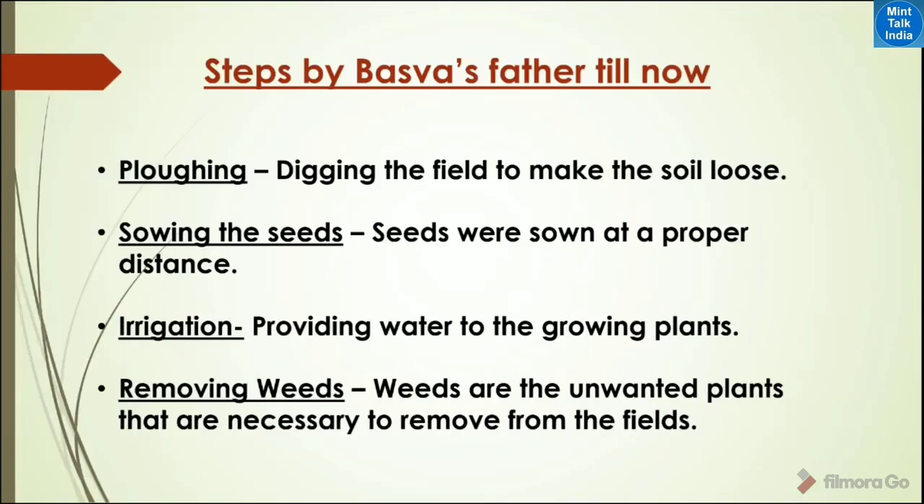The steps in farming done so far are: first, ploughing — digging the field to make the soil loose; then sowing the seeds at the proper distance; then irrigation — providing water to the growing plants; and then removing weeds, which are unwanted plants that must be removed from the field.